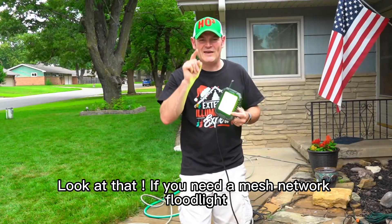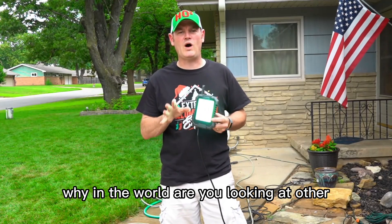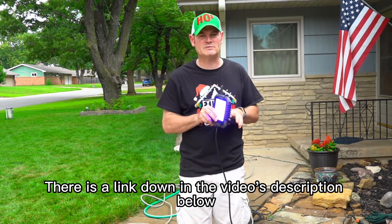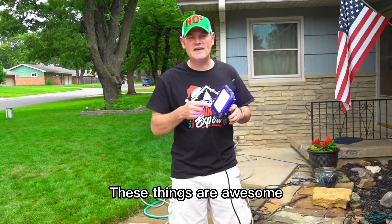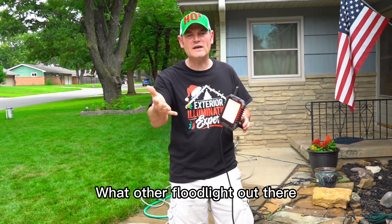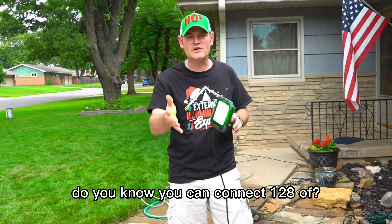Look at that. If you need a mesh network floodlight, why in the world are you looking at anything other than the Nova Stella Blink? There's a link down in the video's description below for you to get your own. These things are awesome and you can connect 128 of them — what other floodlight out there do you know you can connect 128 of?